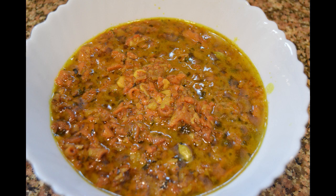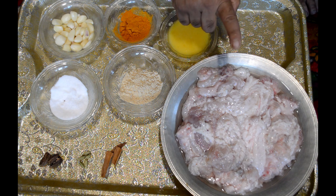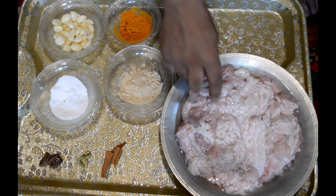Today we are going to show you how to make methimas, or the intestines of the sheep with fenugreek, at home. This is a very famous dish in the Wazwan and is served in the beginning. This dish is very simple and easy to make at home if you follow the steps.